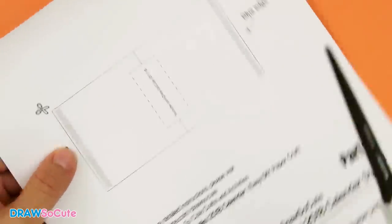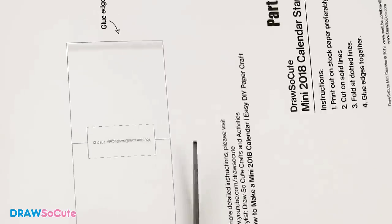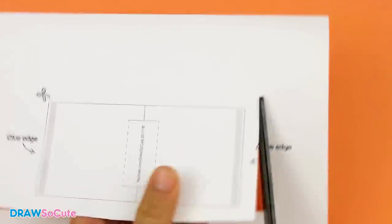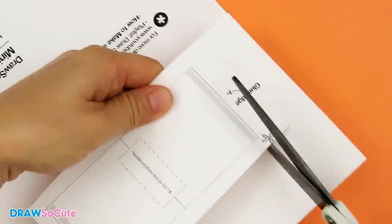The first step to making this stand is to cut out this rectangle. I'm just going to roughly cut all the way around it so that my paper is a lot smaller and easier for me to hold.